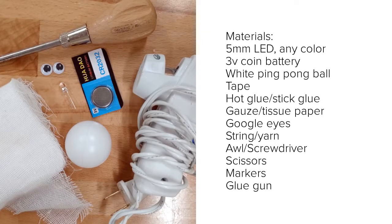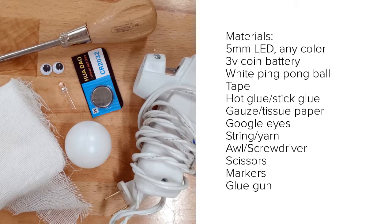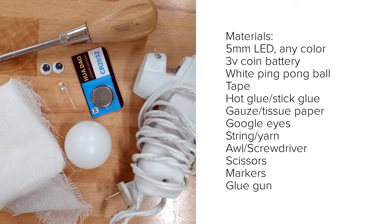For this project you'll need some easy to find materials. You'll need a 5 millimeter LED of any color and a 3 volt coin cell battery. If you don't have these on hand, you can hack an electric tea light from the dollar store.